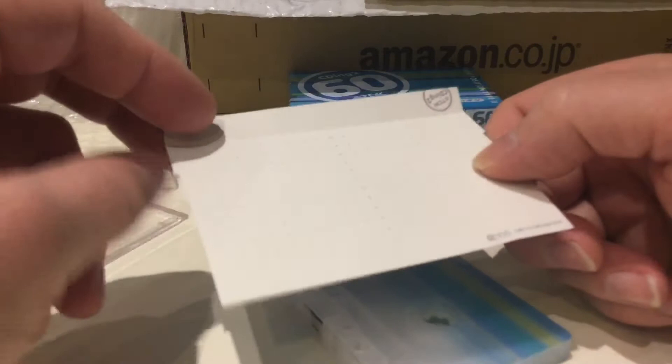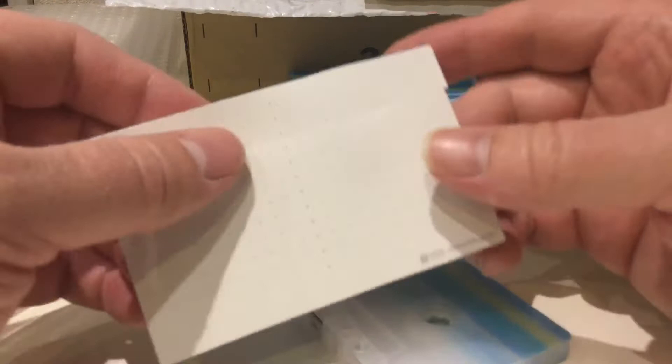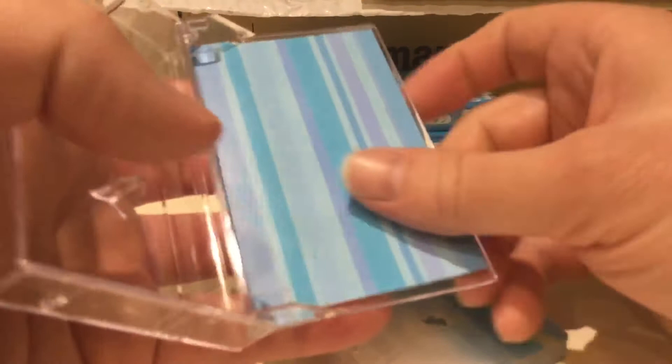This is a single sheet inlay card — it doesn't fold out. It's beautiful when you unwrap it, but you really need to turn it around when you want to write anything on it. Nice — I like that.